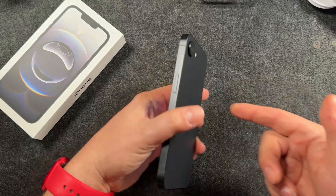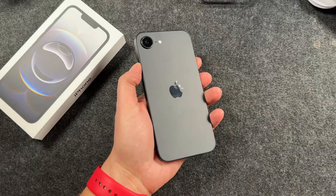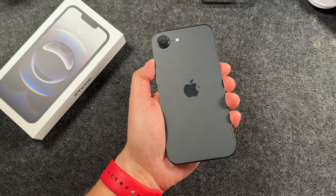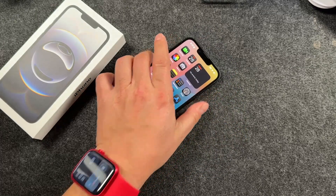Hey everyone, welcome back. This is Dan from DHTV, and today I'm going to be showing you how to turn on and off your new iPhone 16e. Let's get started.